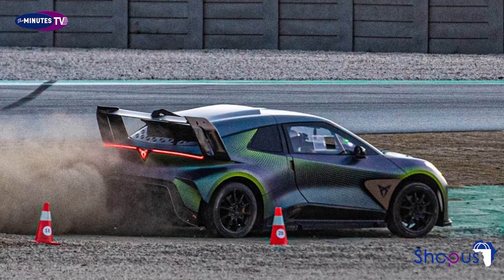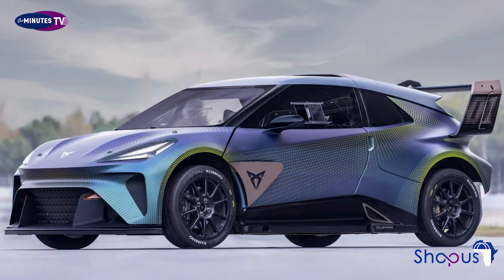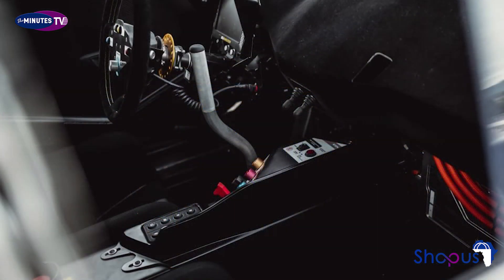The Raleigh Cross-based Cupra Urban Rebel concept previews a tamer road car due in 2025. Concept cars are usually there to whet our appetites for future production models, so in the vast majority of cases they're mostly about looks. Not so with Cupra, because we've actually been for a spin in the company's Urban Rebel racing concept, and can testify that it does more than just drive. It flies.